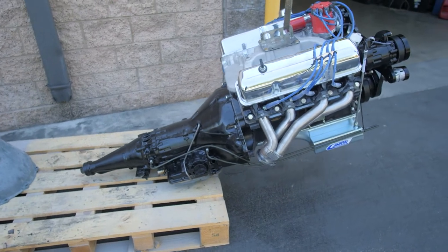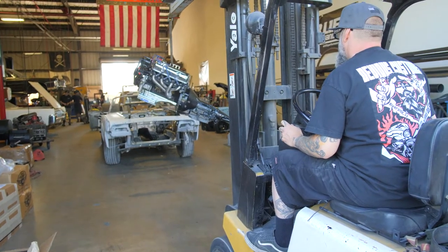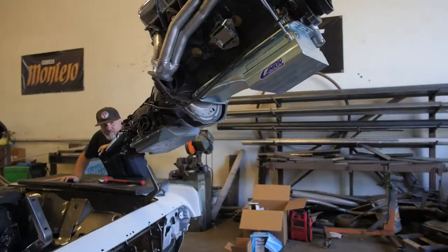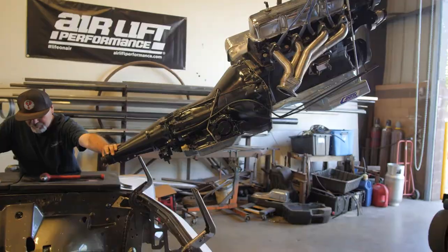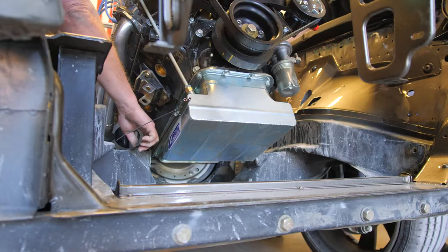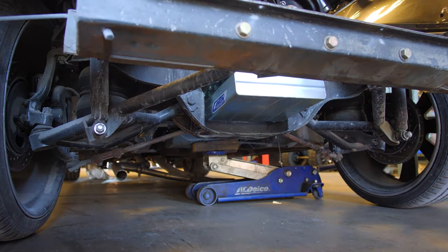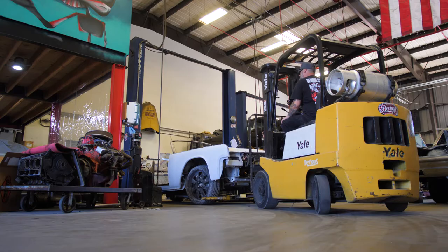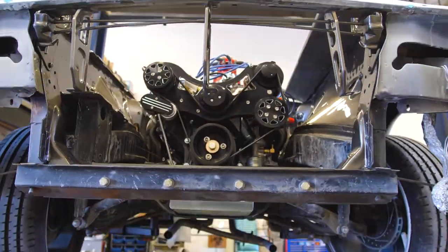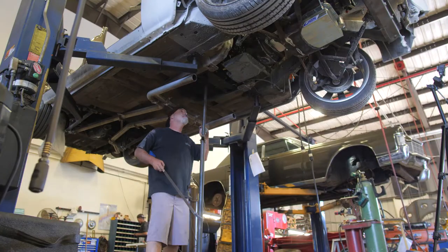Right now we're putting the motor and tranny in for the last time. Once we get that in there, we'll get the exhaust done. We put a two-piece drive shaft in this one so we didn't have to cut the whole trans tunnel out — just get that little bracket made for that, get the exhaust reworked, and back to the body shop. We also need to yank all the fuel lines off and put new ones on.